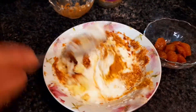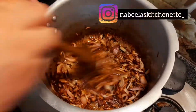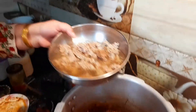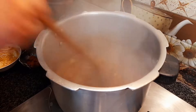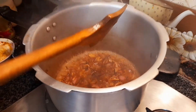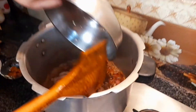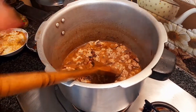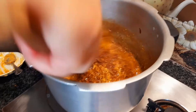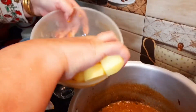Mix in all the oil. We will mix in some water and even add water. The water is dry.